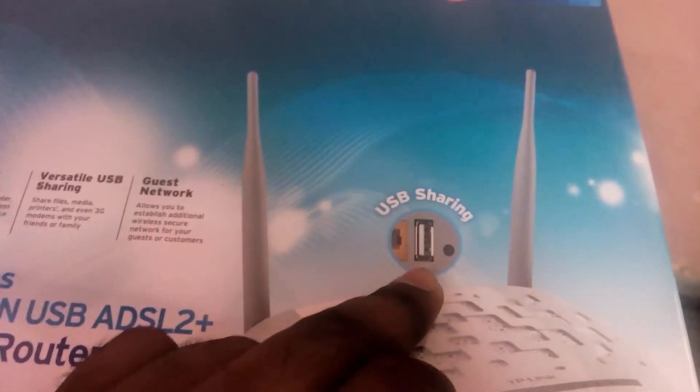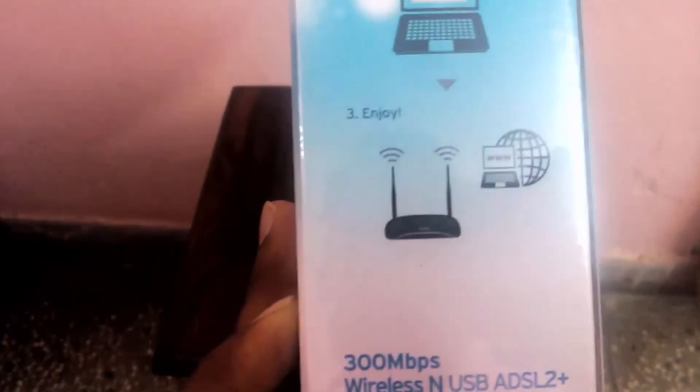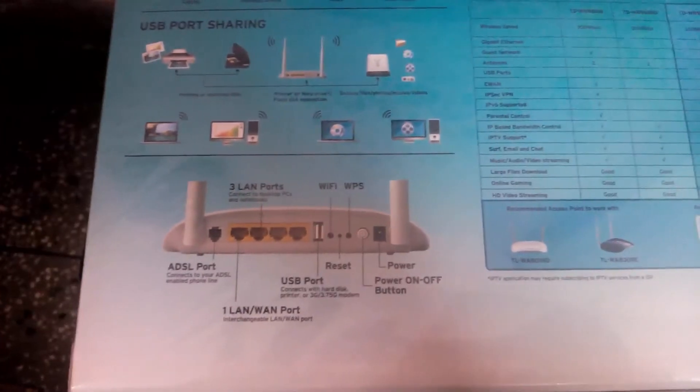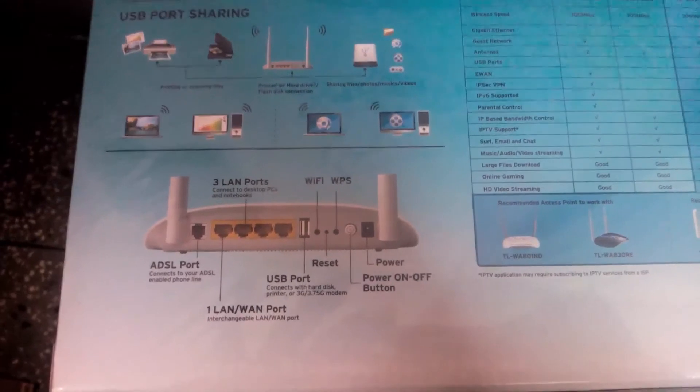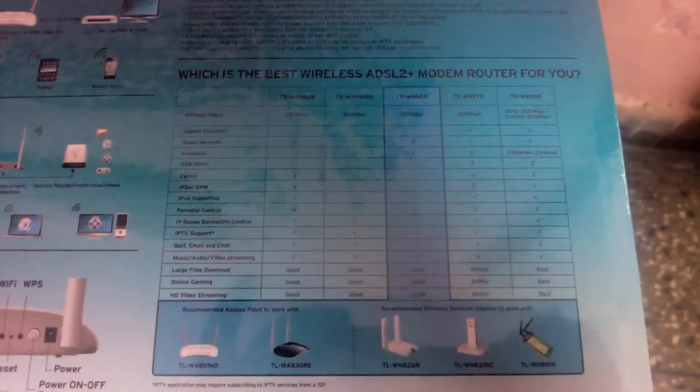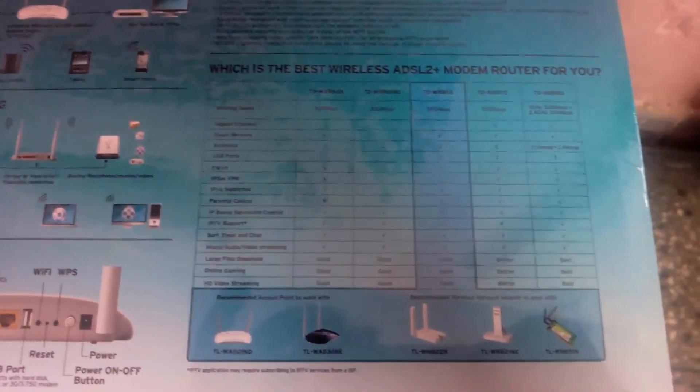The 3G connection means you can connect your 3G dongle in the USB port — I will show you that later. There is also some detail on the router on the box, including the ADSL port and LAN ports, which I will show you in the unboxing.